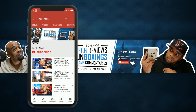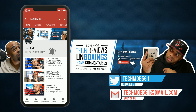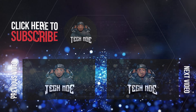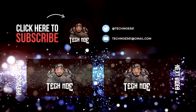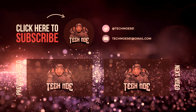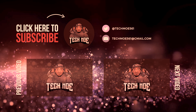I'll catch y'all in the next one — it's your boy Tech Moe and I'm out. Peace. Before you get on out of here, if you rock with the channel and your boy Tech Moe, hit that subscribe button and knock that notification bell so you won't miss any of my uploads. Welcome to TM Nation. Peace.